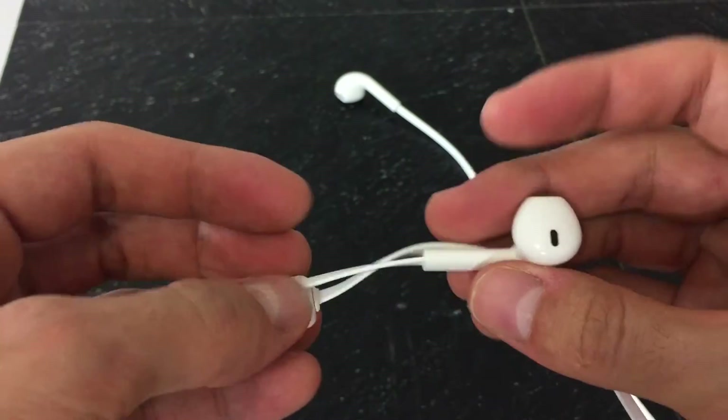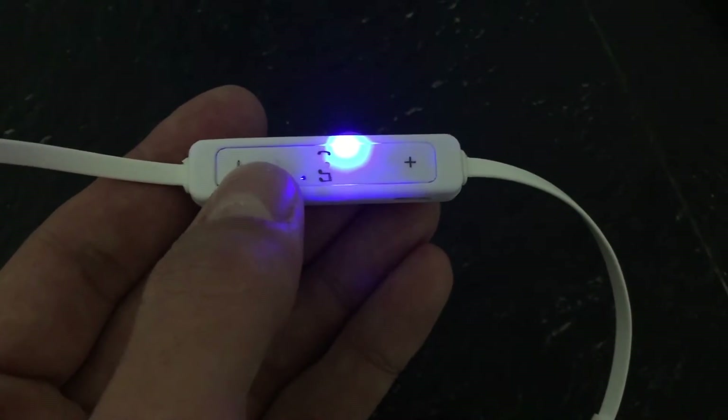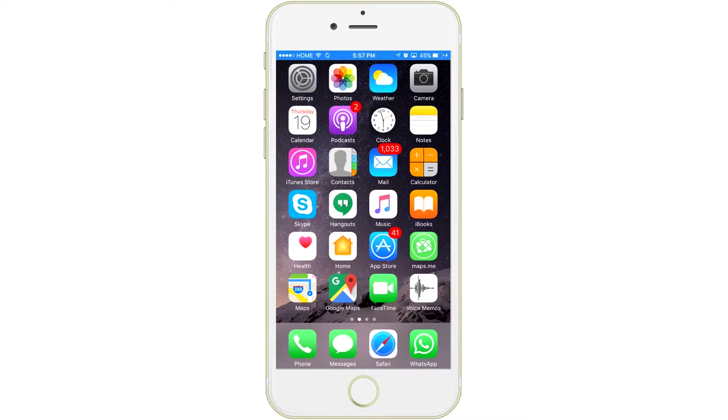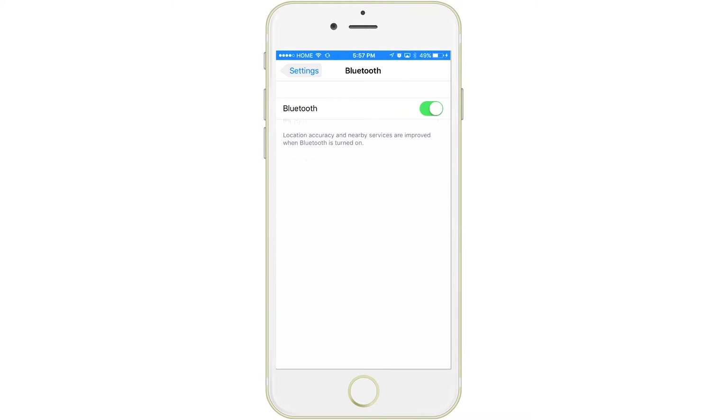In order to turn on these Bluetooth earphones, you hold the middle button for three seconds and you'll get a red and blue flashing light, which means it's ready to pair. Once it's ready to pair, you go into the settings of your iPhone or Android device, go into your Bluetooth settings, and connect to the B3300.